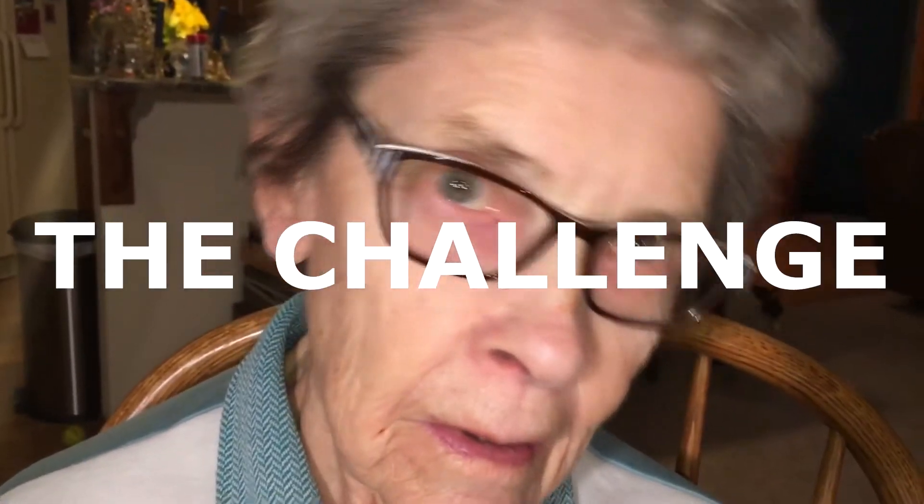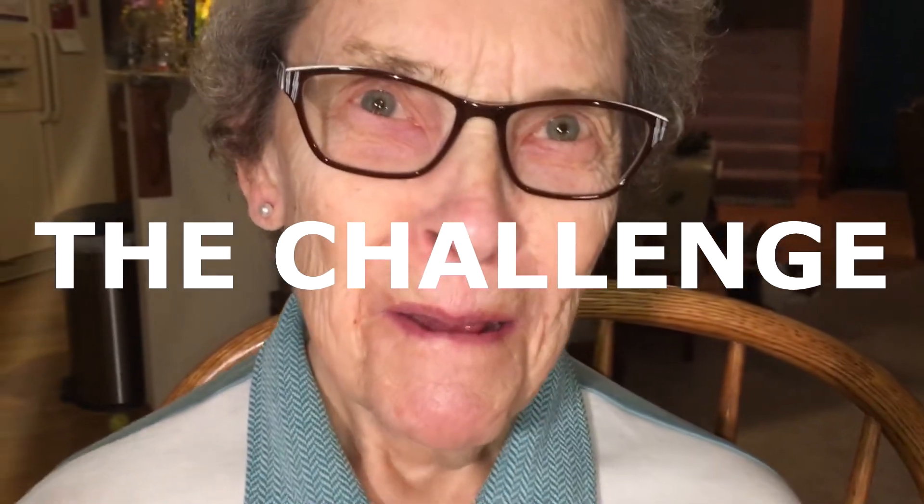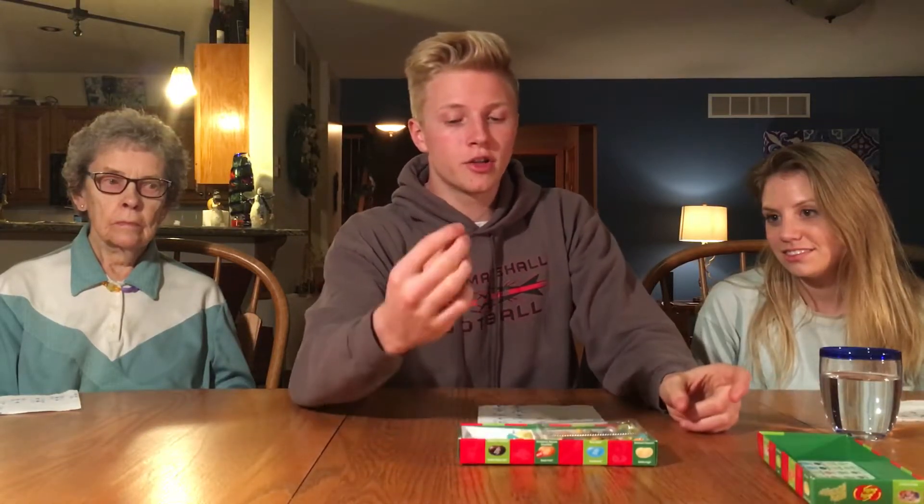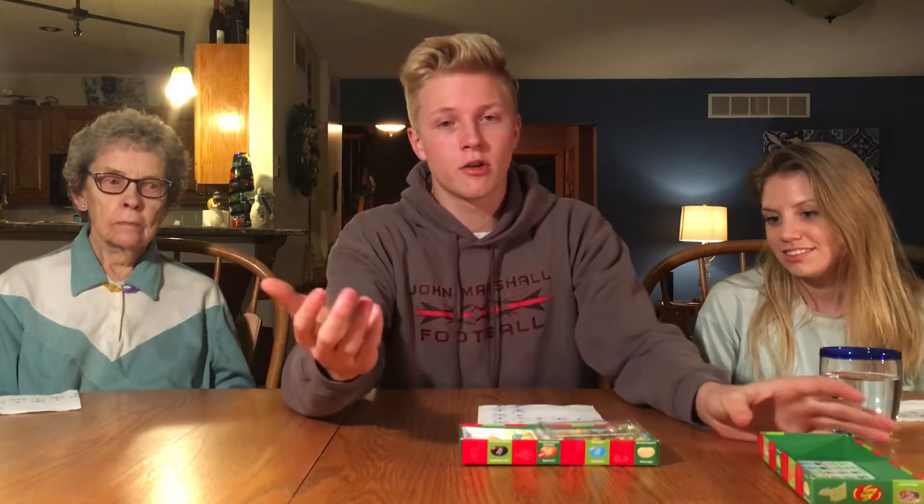Hello and welcome to the challenge. Today with me I have Trinity and my grandma, and we will be playing the Bean Boozled Challenge. If you do not know what the Bean Boozled Challenge is, basically what you do is you eat either a good jelly bean or a bad jelly bean, and you don't know the difference.